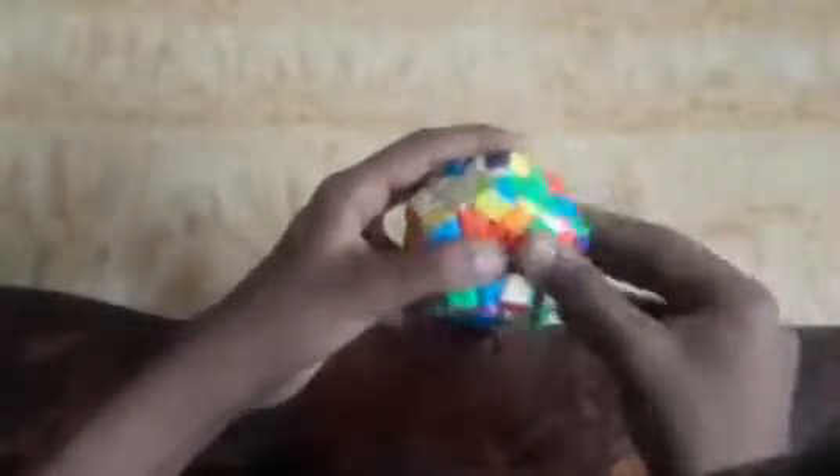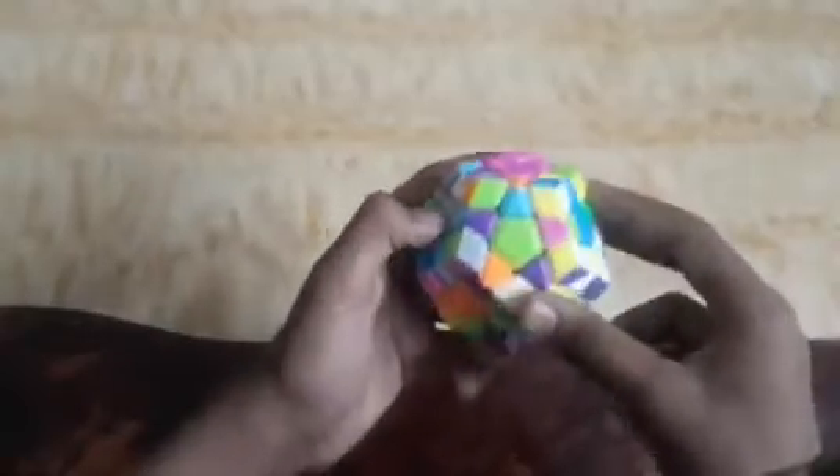Now we will match the corner pieces. I found the first corner piece — it is lemon yellow, green, and red — so I will match it here intuitively like we do in a 3x3. Then the next piece is lemon yellow, pink, and red, so we match it here. This one is lemon yellow, gray, and pink, so we fix it here.